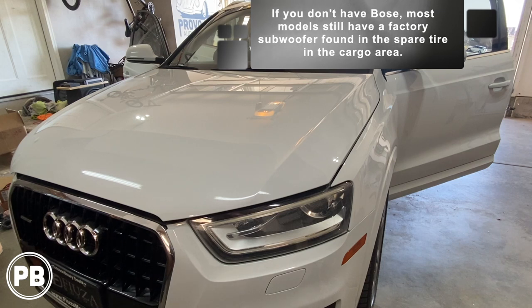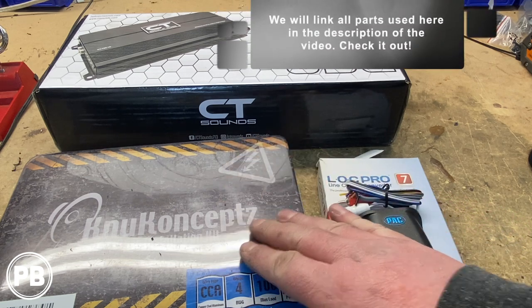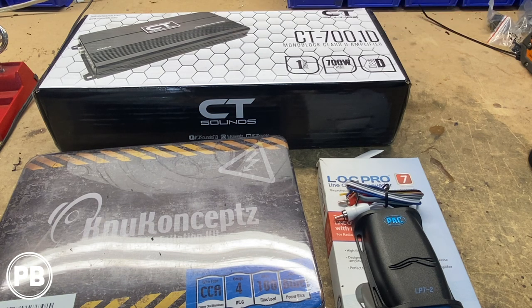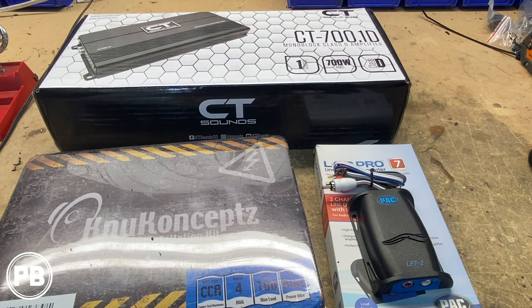First things first, let's head to the bench and show you exactly what we need for our install today. First and foremost is our amplifier — we're going with the CT Sound 700 by one amplifier, 700 watts RMS at one ohm. To wire that into the vehicle, we need a four gauge amplifier wiring kit, a complete kit by New Concepts — they make these in both OFC and CCA wire. And then to tap into the factory audio sound system, we're going to use this Pack Audio LOC Pro 7, which allows us to both snag signal from the Bose amplifier as well as generate a remote turn-on wire for our amplifier.